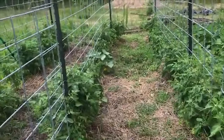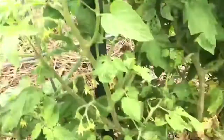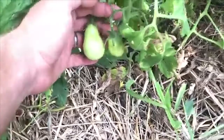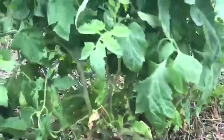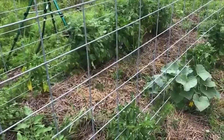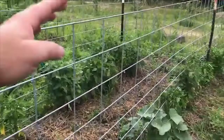Every tomato we bought, I believe, was an indeterminate variety — Romas, at least that's what I was after. You can see on this one here the lower leaves are already done for, and we've got a couple of little clusters of fruit starting. That little cluster is going to eventually ripen, get picked, and then the lower limbs that are no longer part of the fruiting plant will be trimmed off. These plants will continue to get bigger and bigger — that's the whole indeterminate variety, they grow forever unless you finally pinch out the main leader.